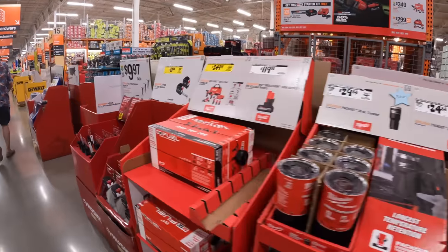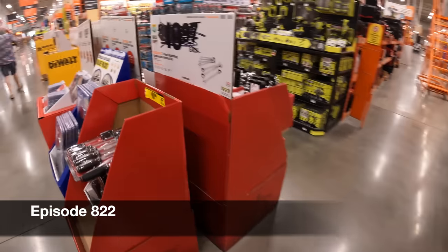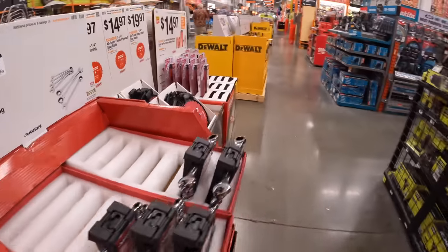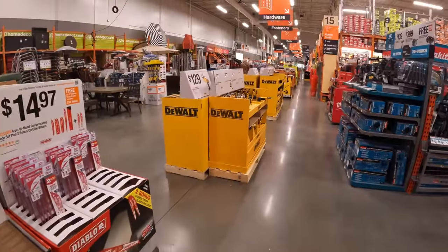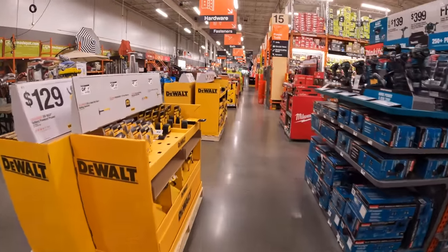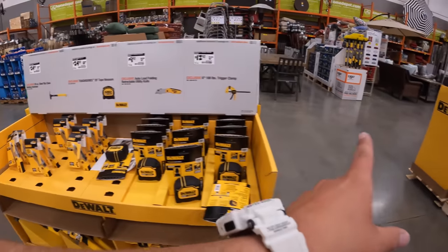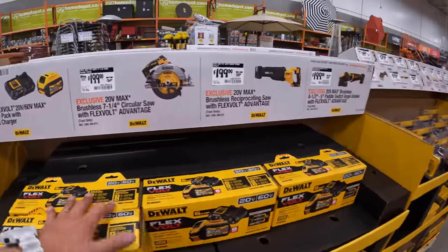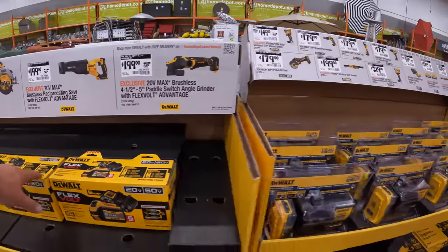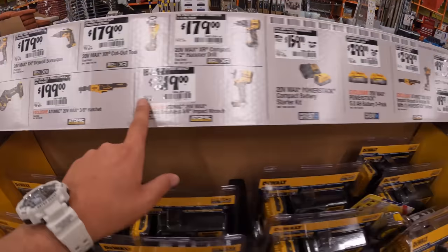Alrighty, let's see what Home Depot has to offer when it comes to any additional tool sales. Let's take a quick gander. I love these DeWalt sales — a video coming up on Lowe's versus DeWalt when it comes to PowerDetect versus FlexVolt Advantage. They actually have some good stuff here.